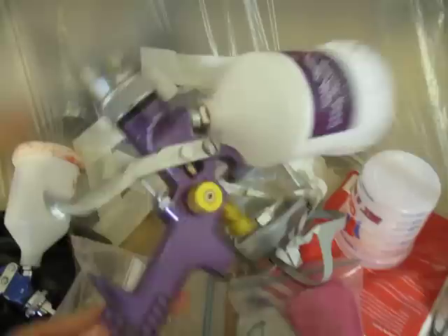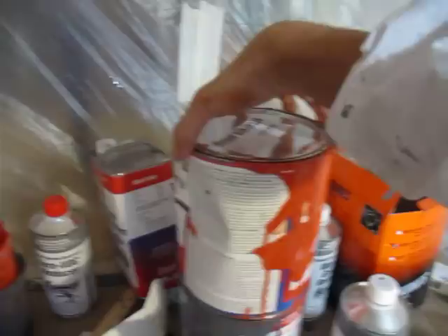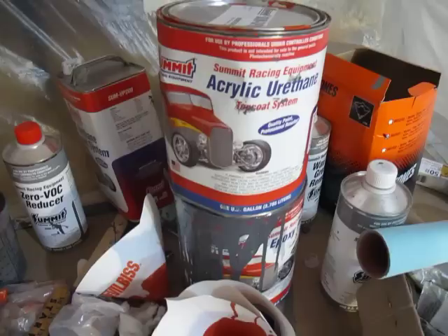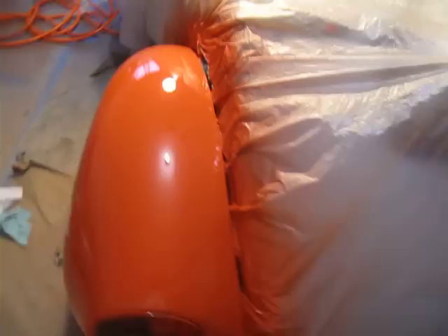The gun I used was a Harbor Freight gun — I think it was like 35 bucks, here it is right here. It worked pretty good. I set it at 45 PSI to spray everything and it came out pretty nice. And here's the Summit paint — I think it was about 80 bucks for the gallon of hugger orange. Pretty inexpensive and it sprayed out pretty good. You can see the mess I made here.